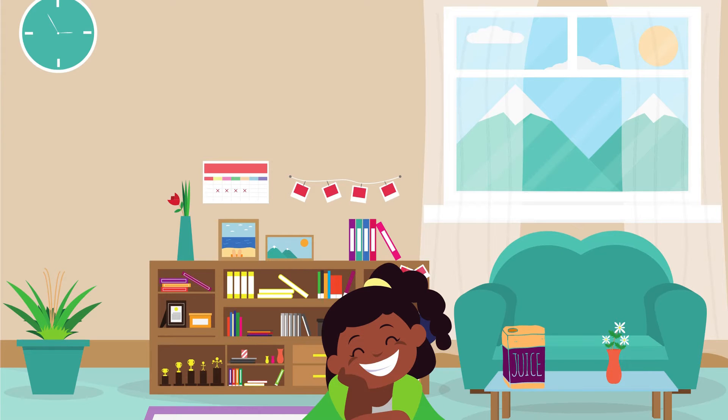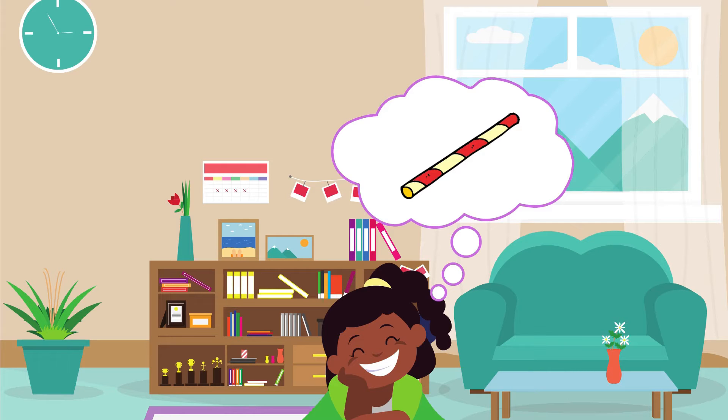That's Hetty. She has a juice box on the table. But how can she drink her juice? She needs a straw.